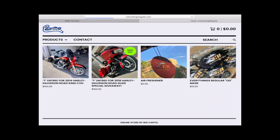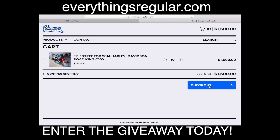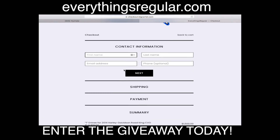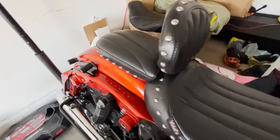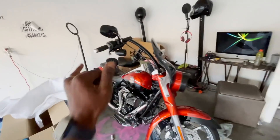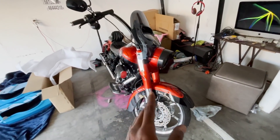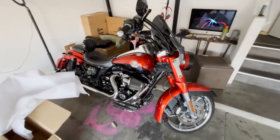What's up guys, before we start the video, I just wanted to let you know the Road King is up for grabs. If you guys haven't already, head over to everythingsregular.com right now and grab your entry. You can win that 2014 Road King CBO — it's going to come with the 21, bars already on there, color match bags, three piece seat ready to go. Head over to everythingsregular.com right now.